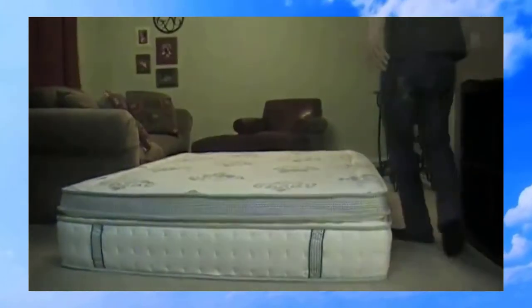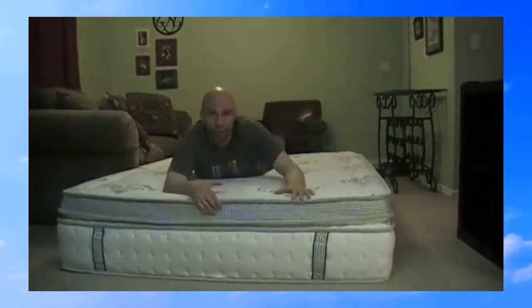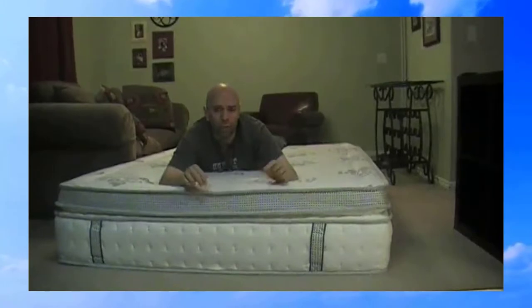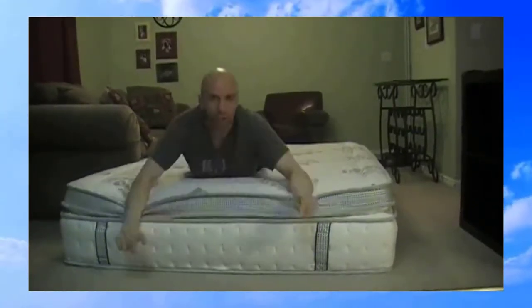The other thing is you're probably wondering why I have this in my living room. I don't know if you've ever tried to videotape a mattress before, but if it's on your bed it's really hard, especially if you're going to do what I'm going to do later in the video — pull this up and flip it over and that kind of thing. That's why it's here.